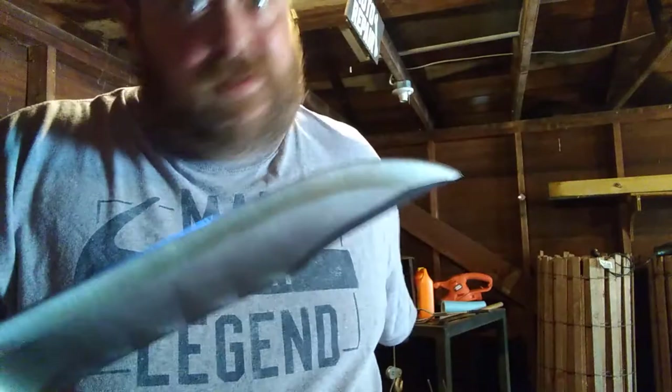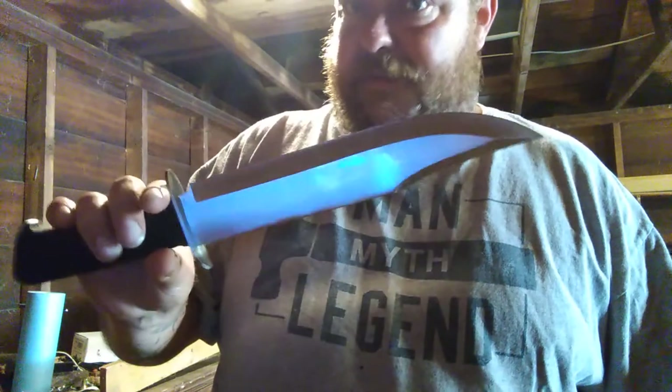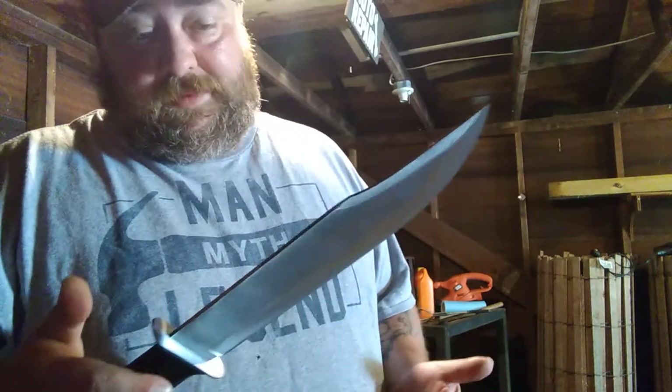When I got it right out of the box it did not have the best edge on it, so I did sharpen it because it was pretty bad — I ain't going to lie. So it doesn't come that sharp; you got to do a little work to it. But with that being said, you know, it's a $15 knife, so we're going to see if it can do some work.